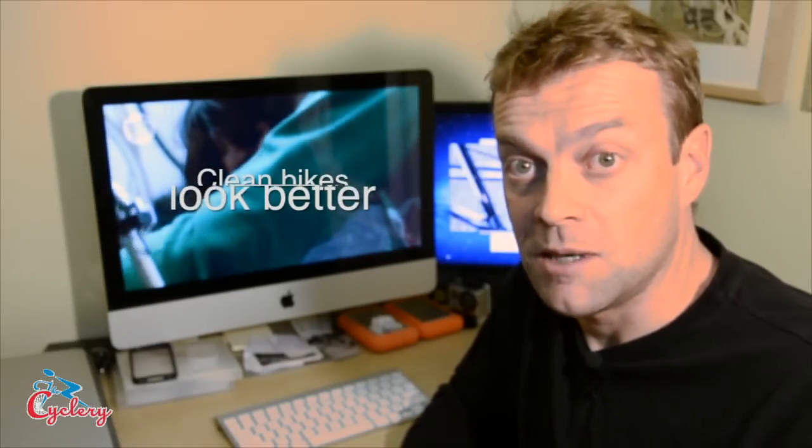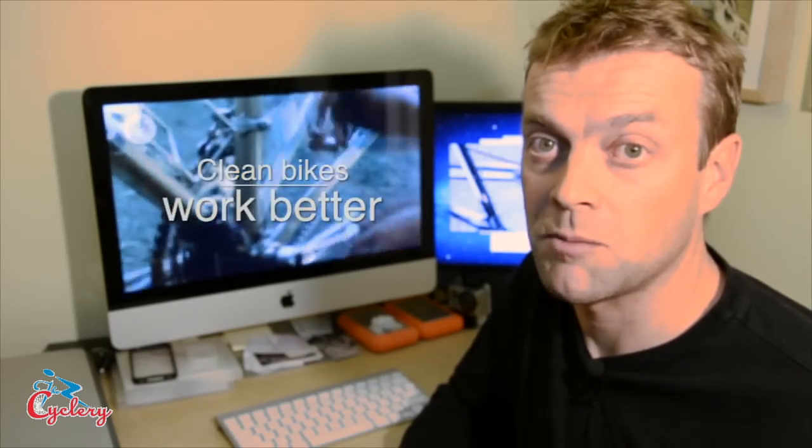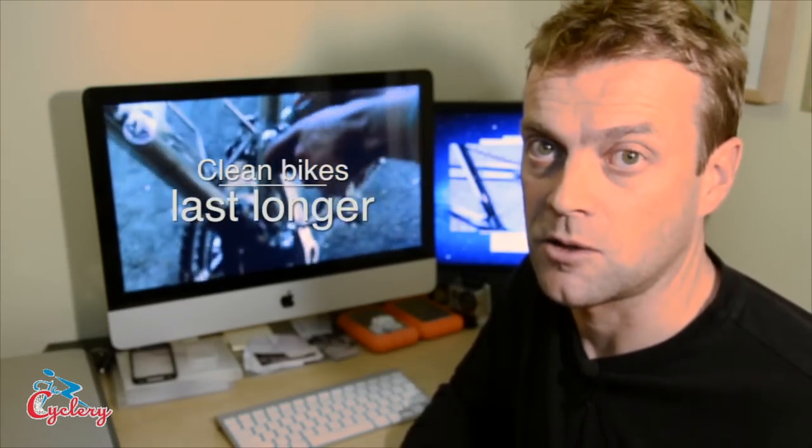First, of course, they need to keep the bikes looking good for the team sponsors. But they also need to make sure that the bikes work as well as possible, and a clean bike is always going to work better and last a lot longer, because grit tends to wear away bike components.